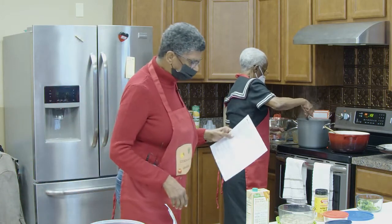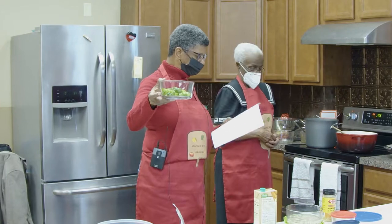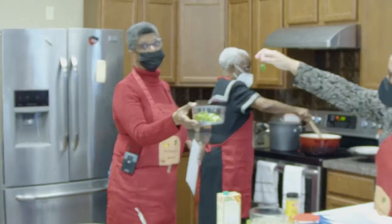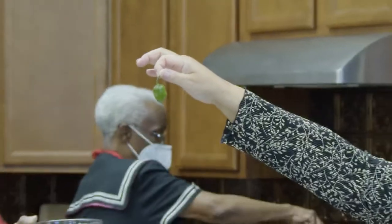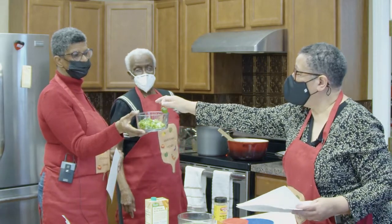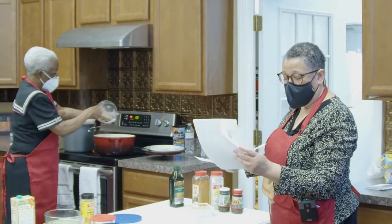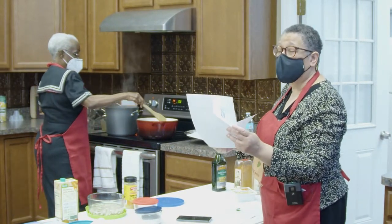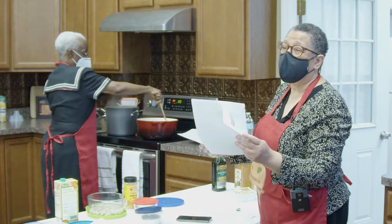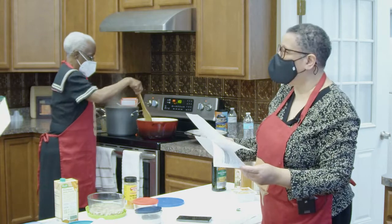We also have green onions cut up. And there's a little pepper sitting in there — this is a scotch bonnet pepper, which adds a lot of flavor. The recipe calls for it to be pierced, but we are not piercing it today. It has a heat rating of between 100,000 and 350,000 Scoville units. For comparison, most jalapeño peppers have a heat rating of 2,500 to 8,000 Scovilles — so from 8,000 to 350,000 is a significant heat difference.